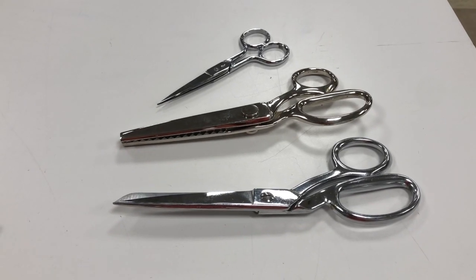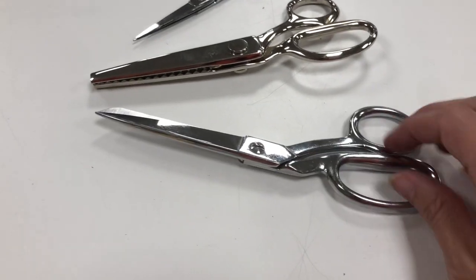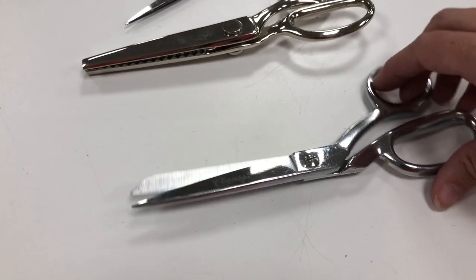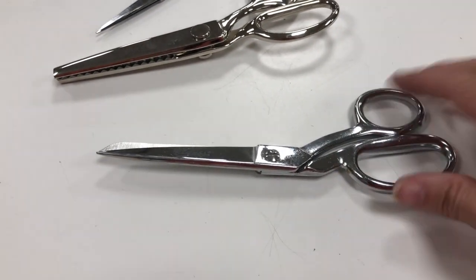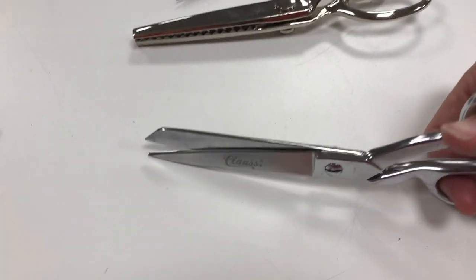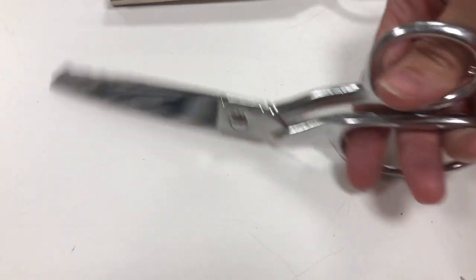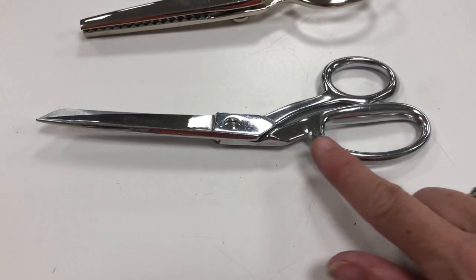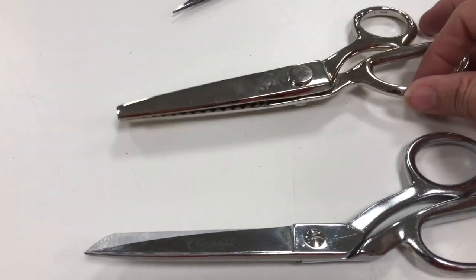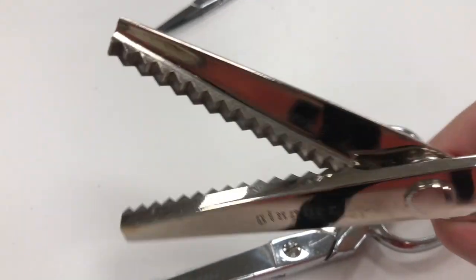I want to show you the difference between the dressmaker shears — these ones. If I open those, they have a straight edge on them and they have a shape to the handle so that if I'm cutting out a pattern, the edge of the scissors can be flat on the table. That shape is super important for those scissors.